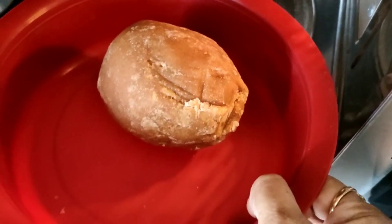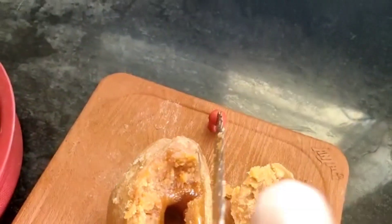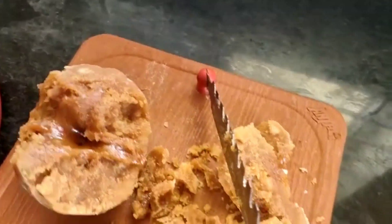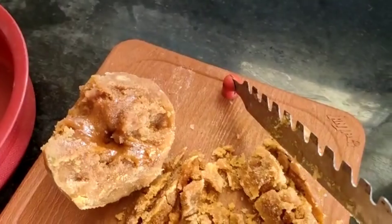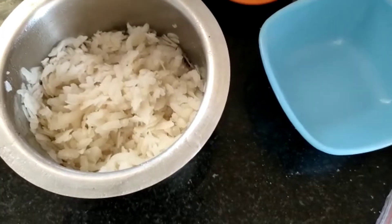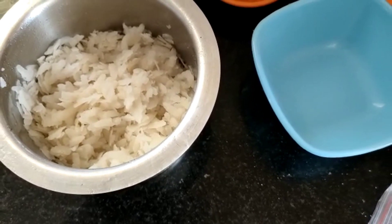For melting the jaggery, I am keeping it in the microwave for 1 minute. It will break apart very easily after 1 minute in the microwave. Wash the poha thrice, strain the water, and keep it aside for 5 minutes.